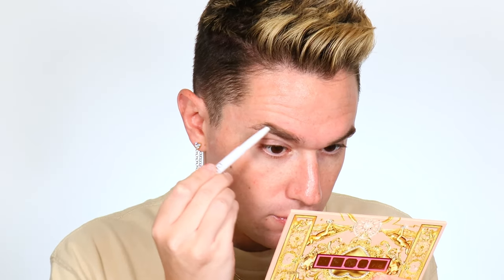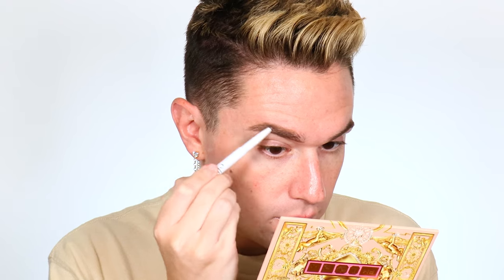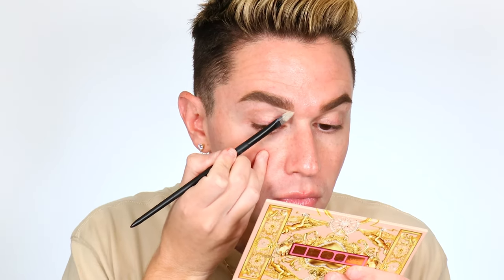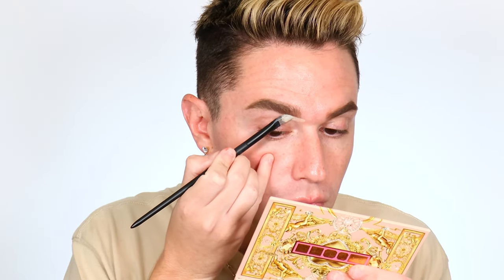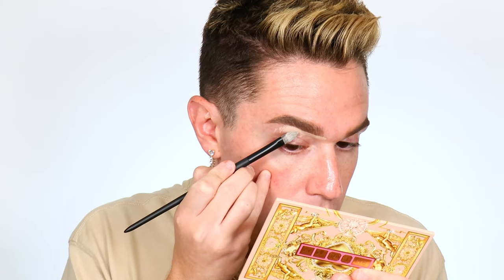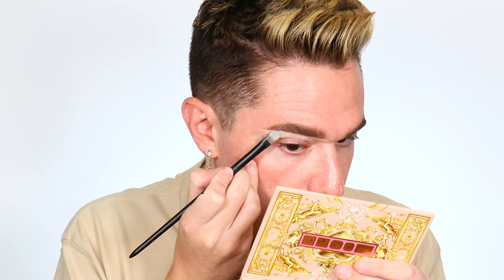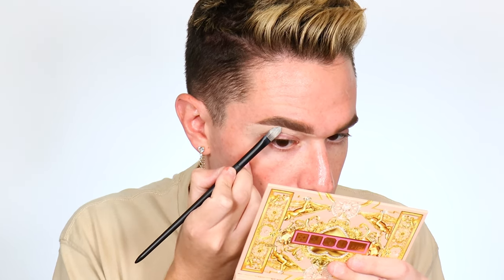I like going in with a taupe pencil. Even though taupe is technically for cool tone blondes, I think it's the most flattering for everybody unless you have black hair — it's cool tone, so it doesn't pull red and it doesn't look too dark and harsh. Now I'm going ahead and carving my brows out with the new Morphe concealer brush from the new vegan collection — super affordable and great for a sharp line. I'm using my Anastasia Magic Touch Concealer.